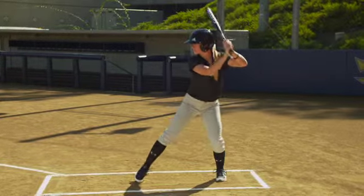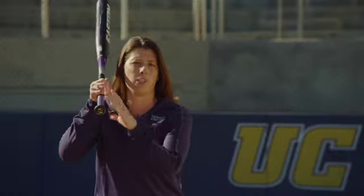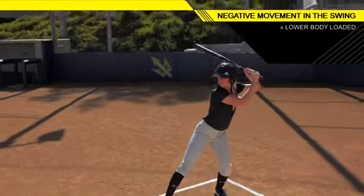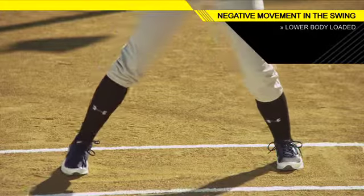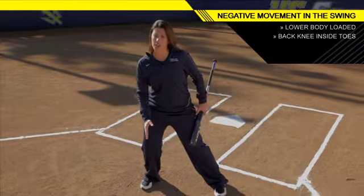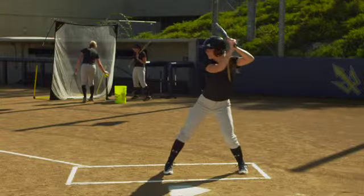The negative movement has to do all with your lower body. Everything with your upper body — your hands stay in the same position. The negative movement is with your lower body getting low and back to your back leg. The important key here is to make sure that that back knee stays inside the toe. Otherwise, if the back knee gets outside the toe, you're going to get off balance.